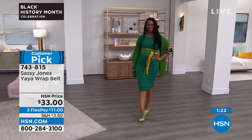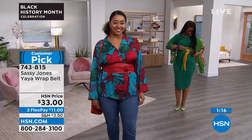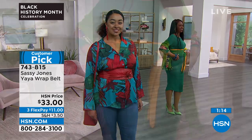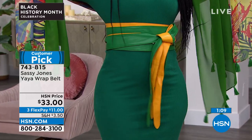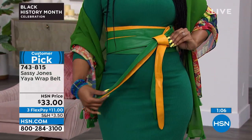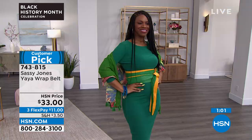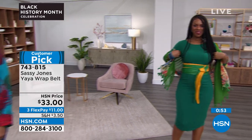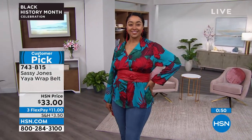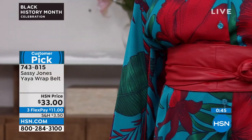Look at Ingrid — she doubled up! I had not thought about doubling up the belts. How cool is that? You can go to our HSN shop squad over on Facebook, and you can see how these girls are styling their Yayas — showing us all the things we never even knew about the Yaya belt. And on my site, we are a global brand — these are $99 or better and they fly. So for $33 on HSN, grab it while you can.